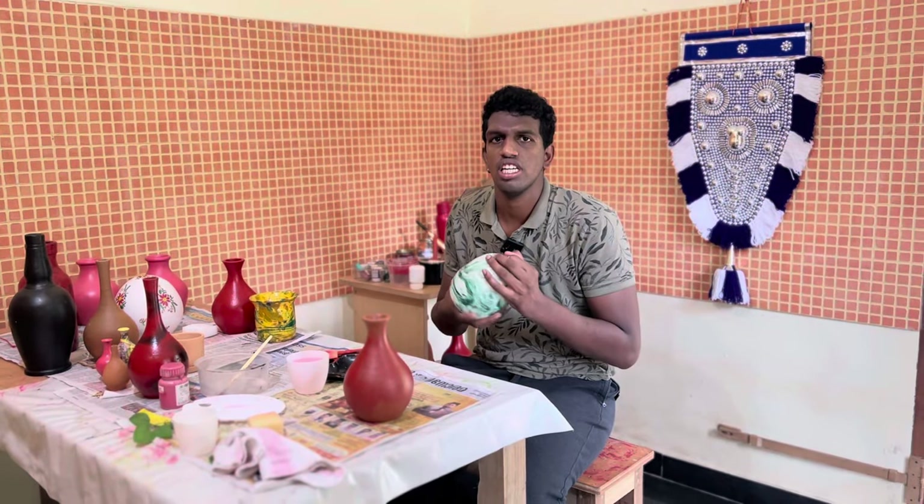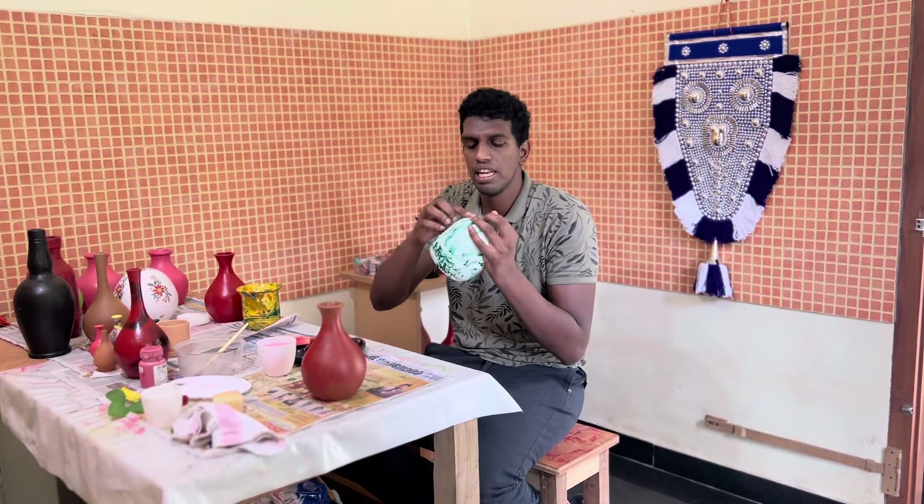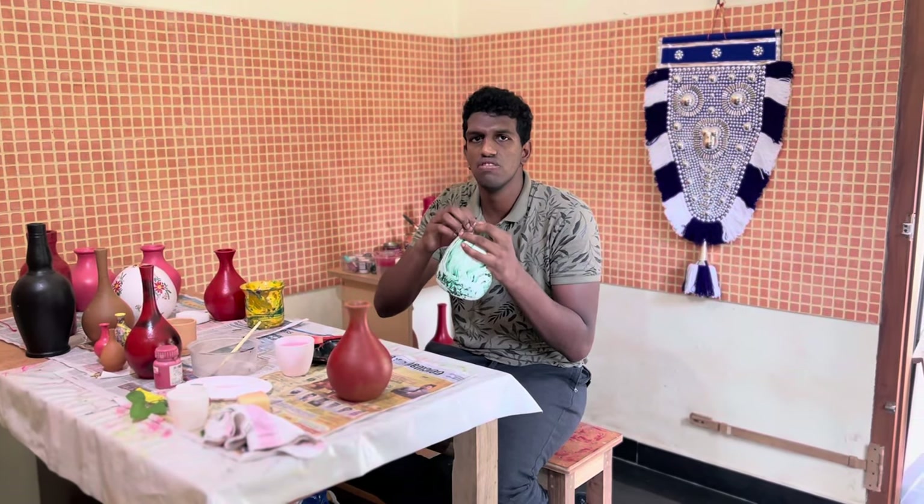I will show you how to use the pot. Then we will return to the design. This is the smoke — we will return to the smoke.